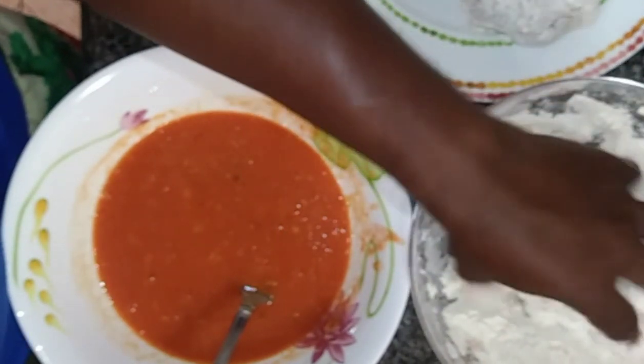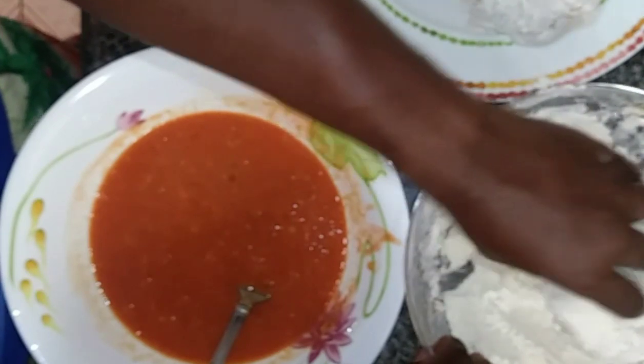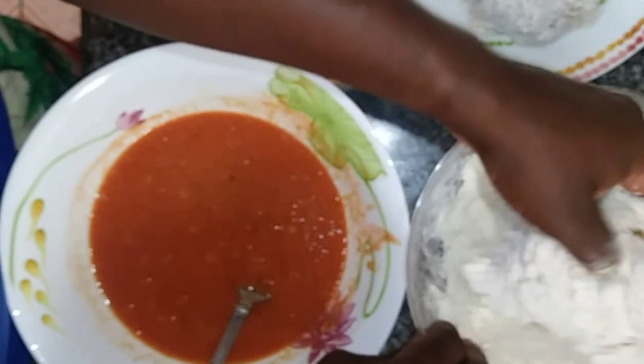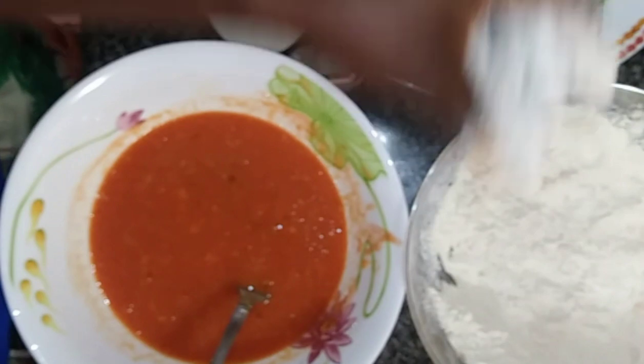Normally you see me in gloves, but I am out of gloves. And no jewellery when you are doing this kind of work — take off your jewellery.